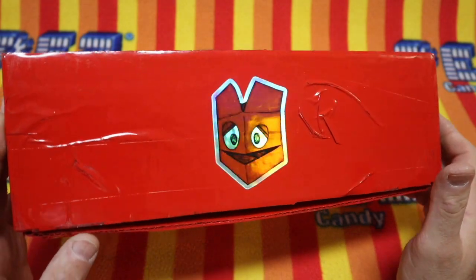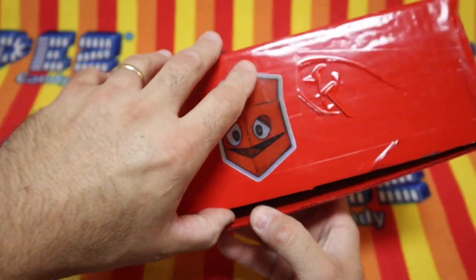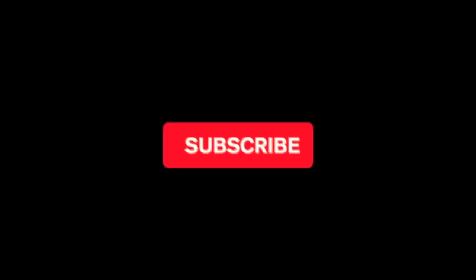Today, we get to open new Pez, and you're here too, and that makes today's super special. So, let's get to it, shall we? But first — subscribe!